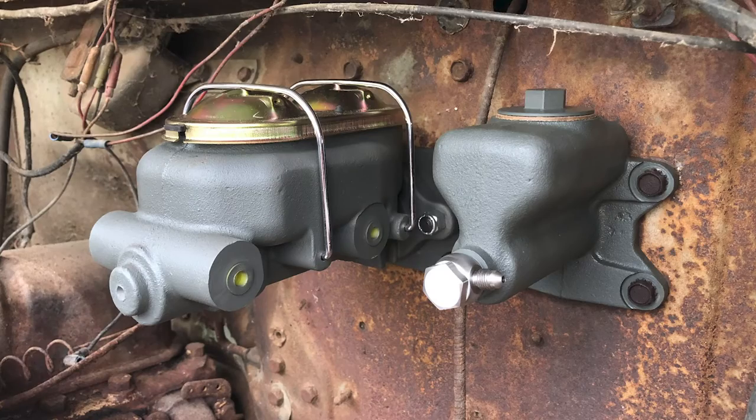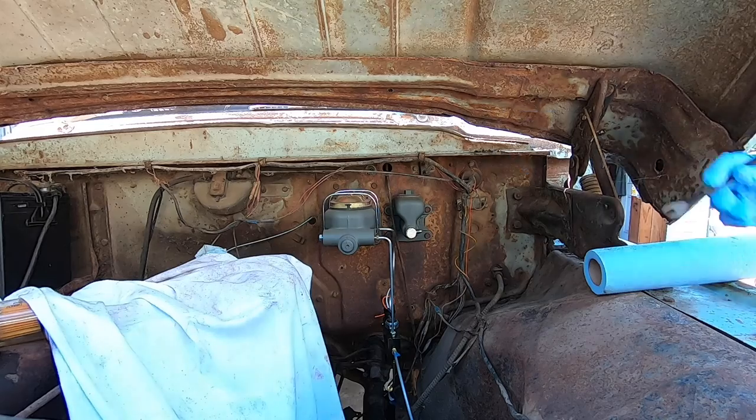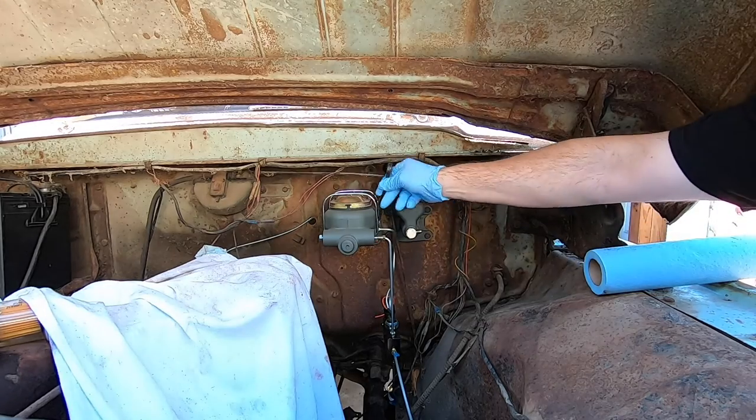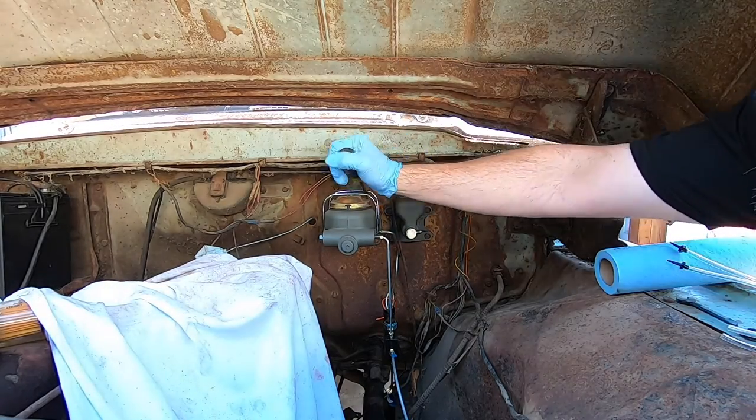Here I'm greasing and installing the bearings into the rotors. When they say these kits are bolt-on, they mean it. I had to do some slight grinding on the bottom of the calipers so the steering worked correctly, but it was pretty minor.